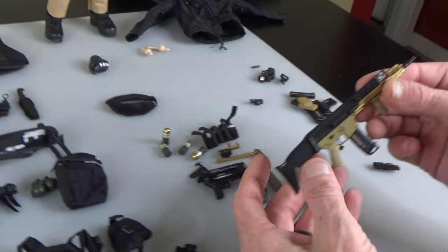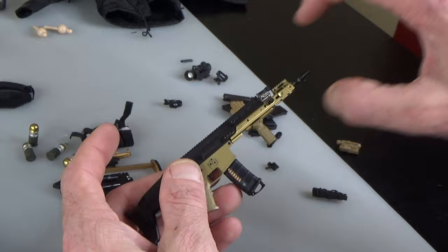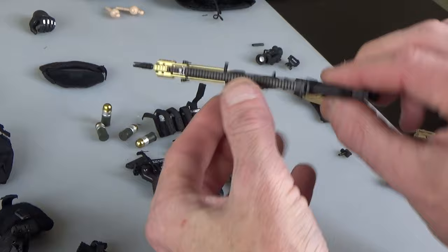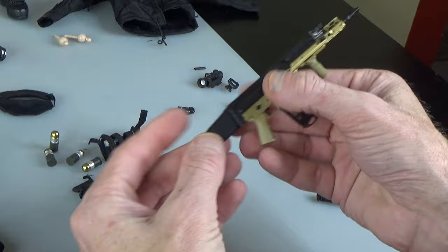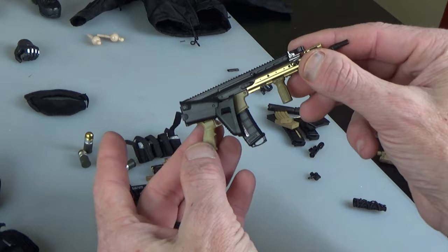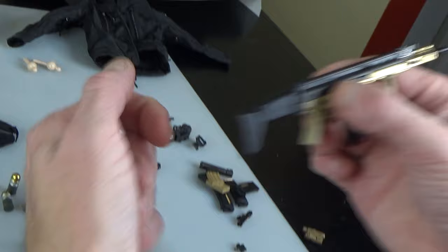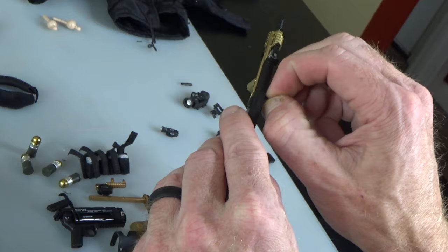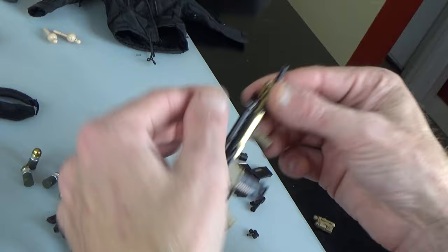The rifle — super super super duper cool. New rail up front. You can tell the finishing detail is very very good all up here. The stock pulls out. Cheek riser will go up — be careful with it. Look how flat that stock lays. Whenever you bend this stuff, don't grab it back here and pull — always grab it at the joint. The bolt does move, it's spring loaded — be super careful with that pin. Charging handle and magazine do come out. Very good quality.